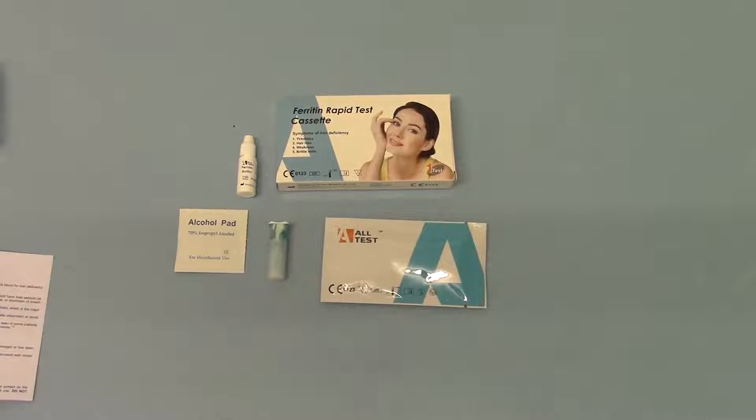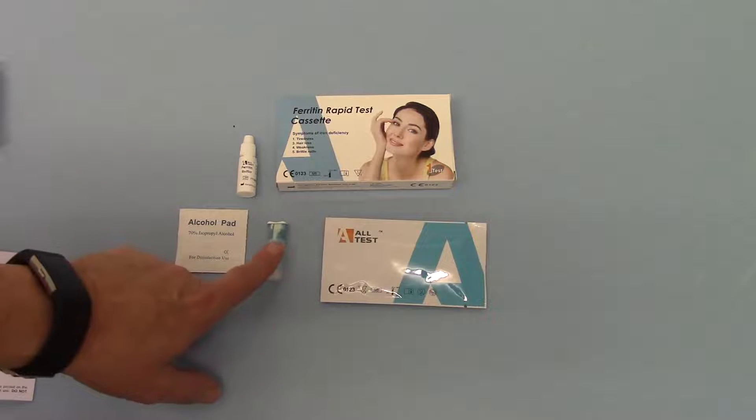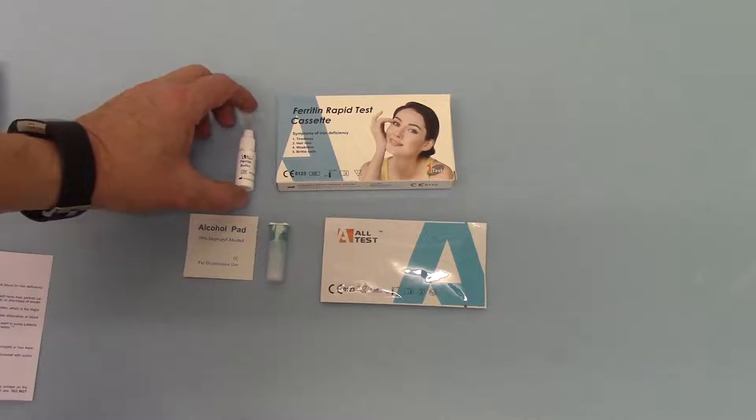Welcome to this product demonstration for the new AllTest Ferritin Home Test or Self-Test pack. This is a complete home test including a lancet to do your finger prick to determine whether you have a low level of ferritin or an iron deficiency anemia. The pack contains a test cassette with a micro pipette, a lancet, an alcohol wipe to wipe your finger, and a buffer solution.